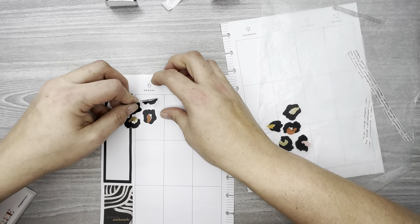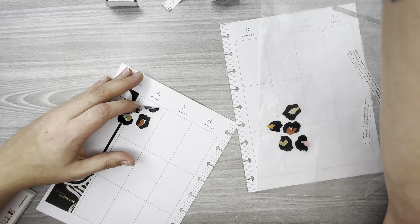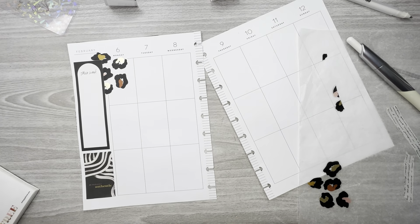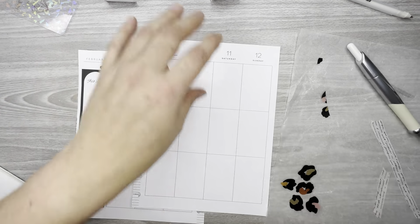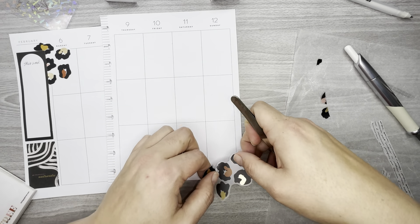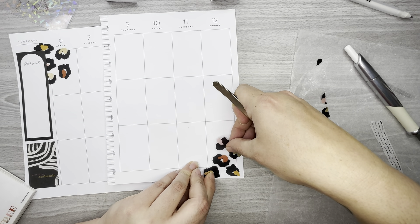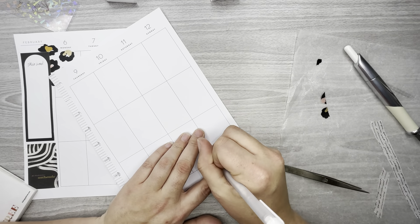Yeah, I think I like it like that, but I'm going to trim around the box of course and white out the lines. I like that — it's cute! And I think I might want to put this other animal print one down here, kind of peeking around, though I'll white out the lines.